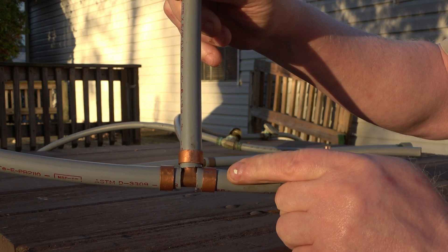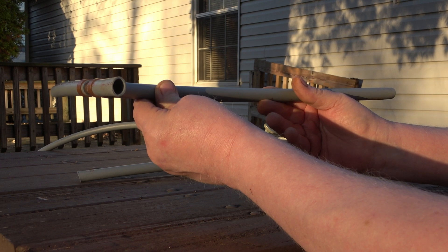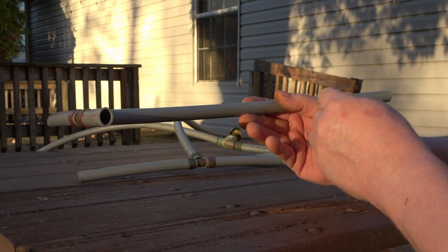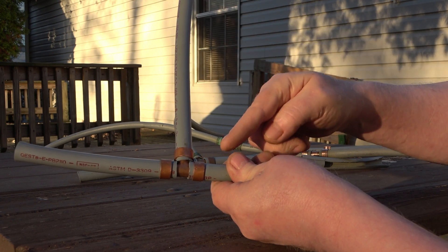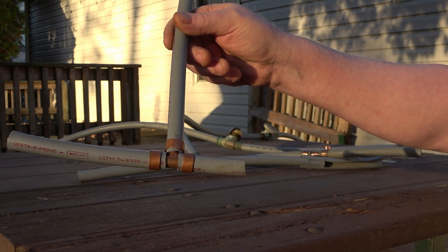Check this out — this was found under the house, secured to the floor joist, feeding a sink about 10 feet away, with a bed of insulation underneath and the plastic that holds the insulation in place. It's in pristine shape. It would have lasted a hundred years and beyond.